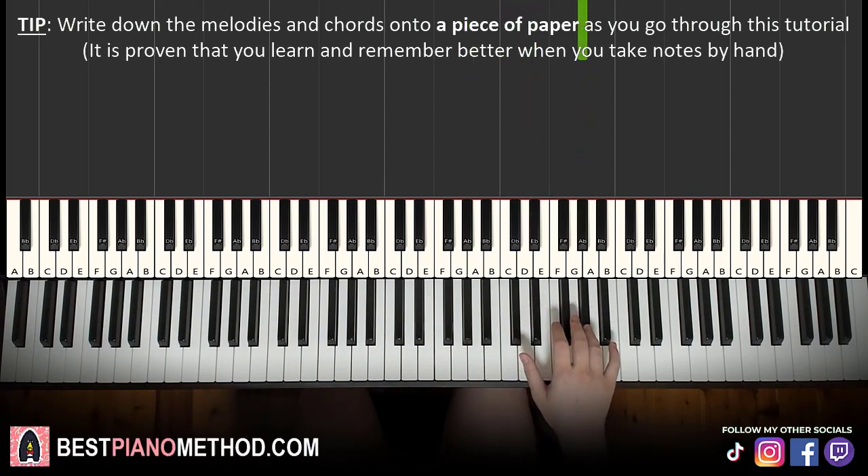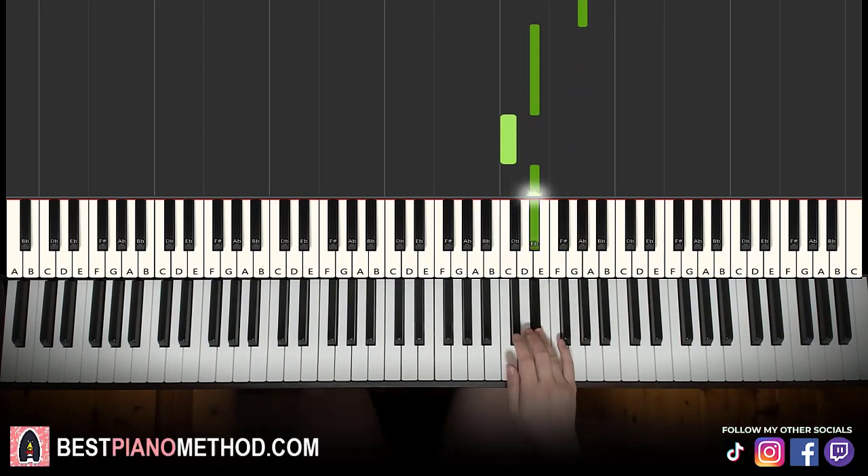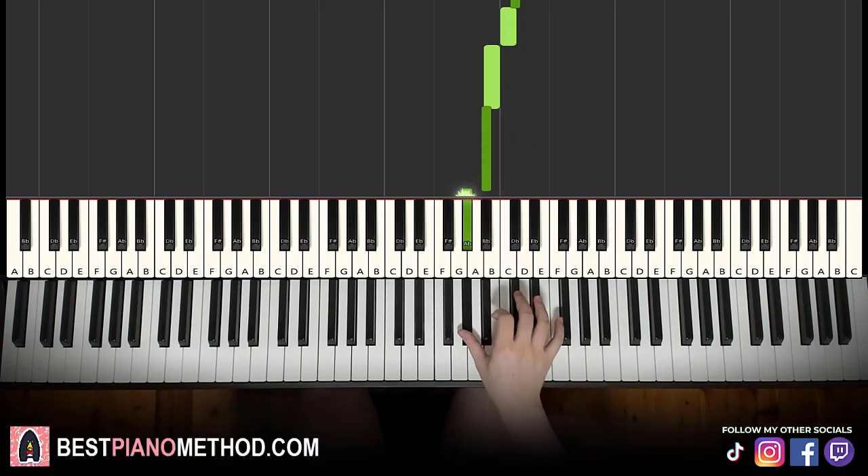That pattern repeats four times in total. And then a fifth time it changes: it goes A flat, G, A flat, E flat, C, E flat, then descends D, D flat, C, B, B flat, A flat. That's the first part.